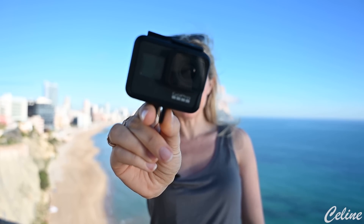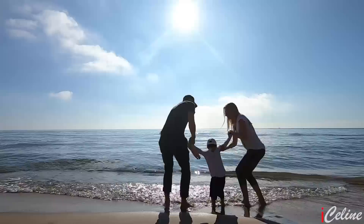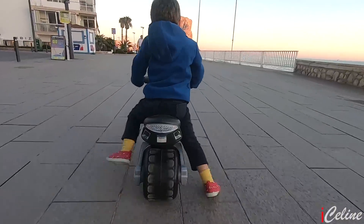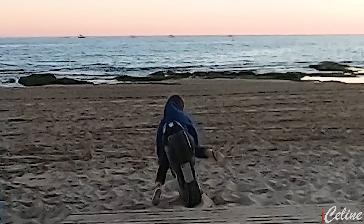GoPro start recording. Bonjour my dear hi-tech fans and welcome back to my channel, it's good to see you.